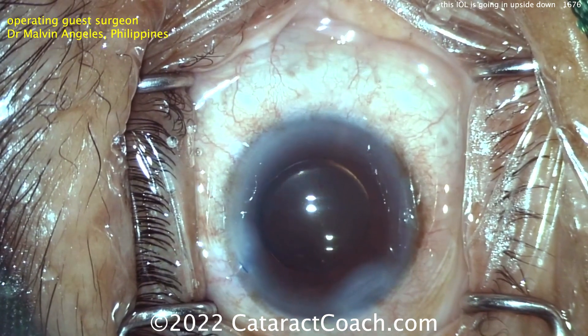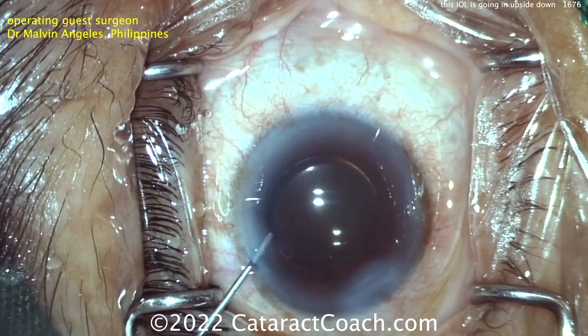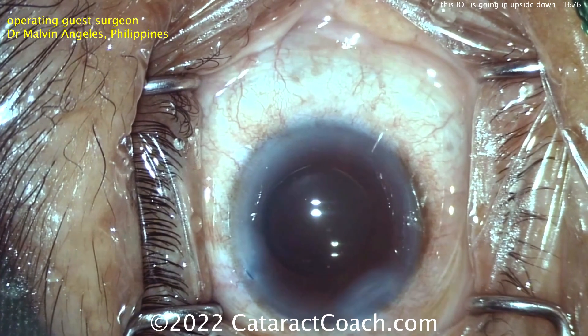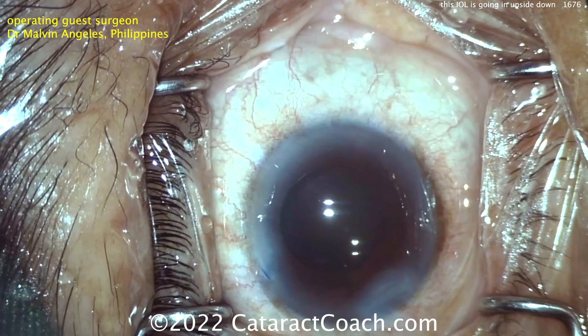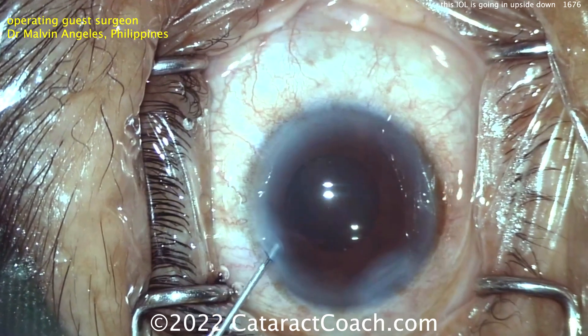If that doesn't work, you can get the lens and flip it over in the eye. But if you do that, remember: extra viscoelastic — you'll be surprised how easily you can scrape the endothelium and break the posterior capsule. And use a second instrument — a two-handed approach to get it flipped over. I've got videos of this on cataractcoach.com. Type in the search box the keyword 'upside down' and you'll see all those videos.